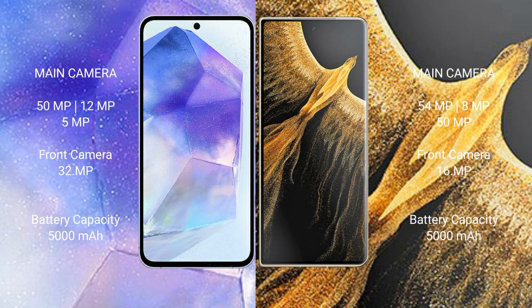The Samsung Galaxy A55 features a triple rear camera setup: 50MP plus 12MP plus 5MP, and a 32-megapixel front camera. The Honor Magic Vs Ultimate also features a triple rear camera setup: 54MP plus 8MP plus 15MP, and a 16-megapixel front camera.